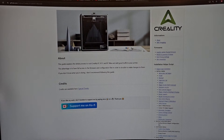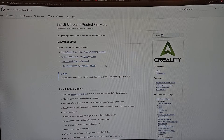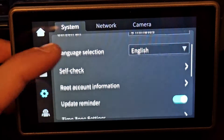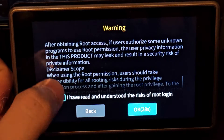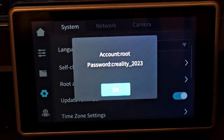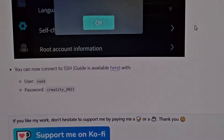I think we have the latest firmware, so we should be fine. We need to allow root access for the printer. Go to Settings, scroll down a bit, root access, information, root warning disclaimer — yes — wait 30 seconds and click okay. Root access is now available. That's the account name and password; I believe it's the same for every single printer. You can now connect via SSH.